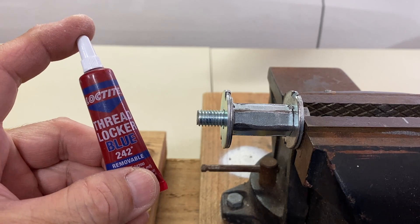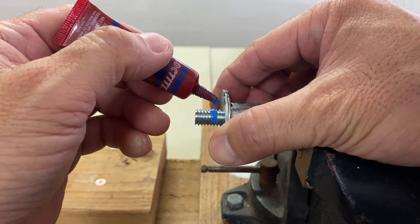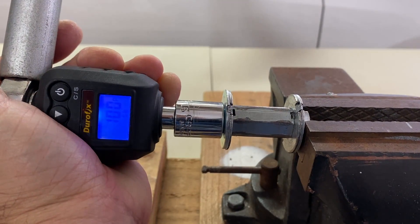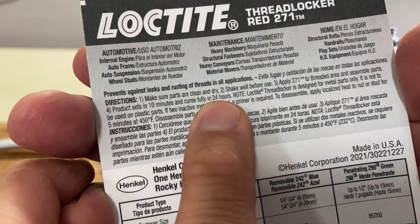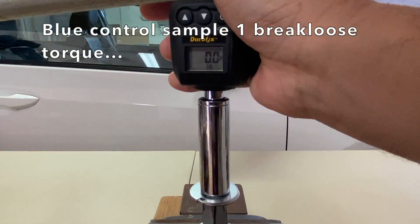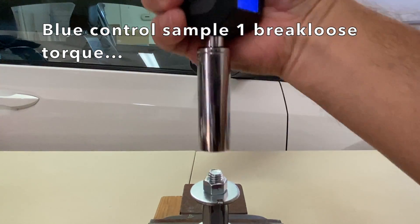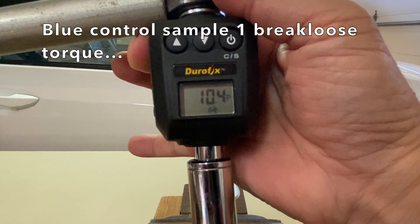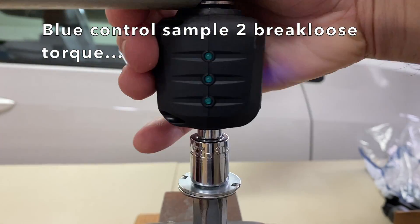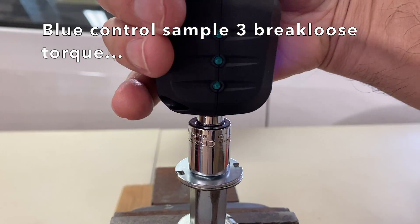Then blue Loctite control samples were set up in the jig for reference. Two drops were applied to each bolt, the nut threaded on, torqued to 11 ft-lbs, and cured for 24 hours — so it was one sample each day repeated over and over. The blue control break loose torques were measured: Sample 1: 10.4 ft-lbs, Sample 2: 10.3, Sample 3: 10.8.